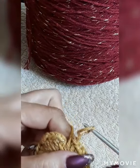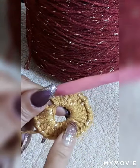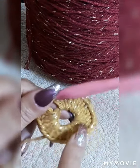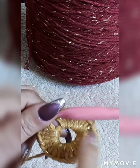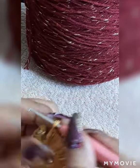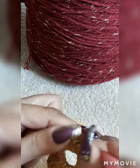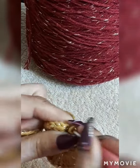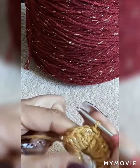Now we've done our 30 double crochet. For people that don't know how to make the magic circle — I said six-chain stitch, but because this is 30 double crochet, we make an eight-chain stitch. We go in the third place and close it in with a slip stitch.